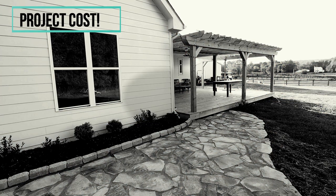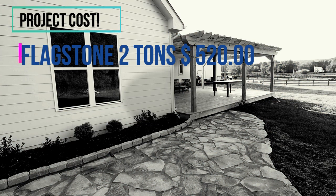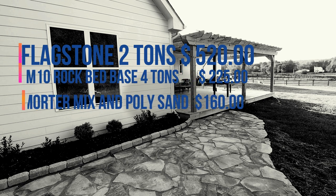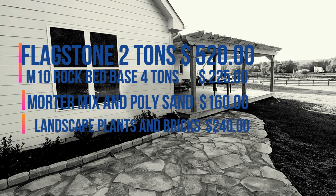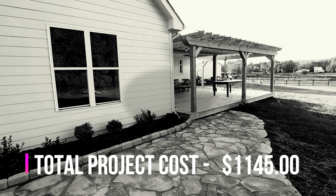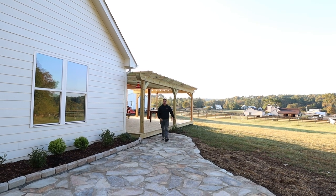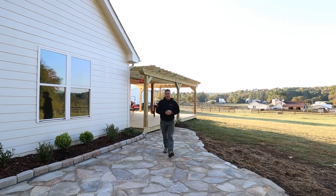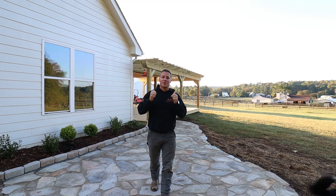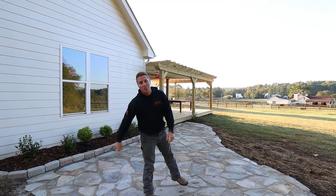Now for the final total project cost. Flagstone came in at two tons — that was $520. Our M10 rock base was four tons — that was $225. Mortar mix and poly sand we used was $160. Landscape plants and the bricks came out to $240, totaling a grand total of $1,145 to complete this project. That completes another week's project. Thank you guys for watching — we really love how this backyard transformation has turned out, and we still have one more step to complete it next week. Give it a thumbs up, subscribe to the channel, and we will see you next week.